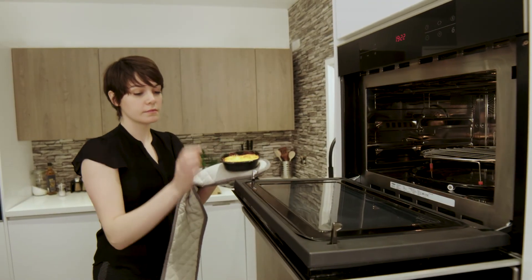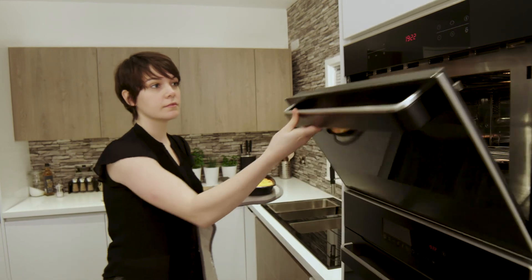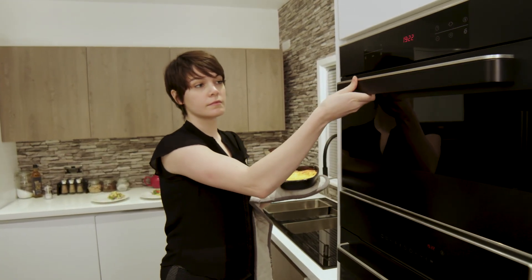The CDA VK970 designer collection oven, built for your life.